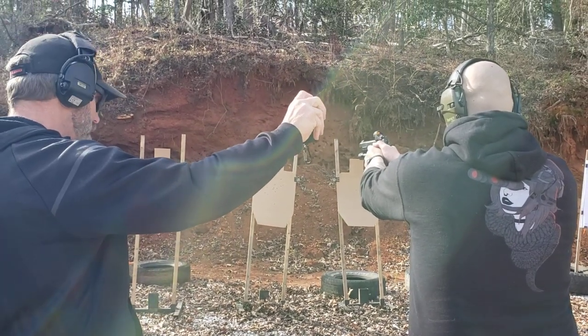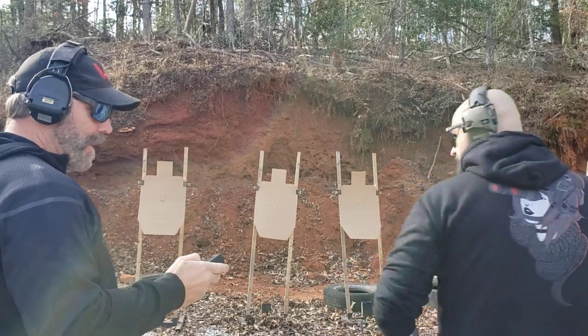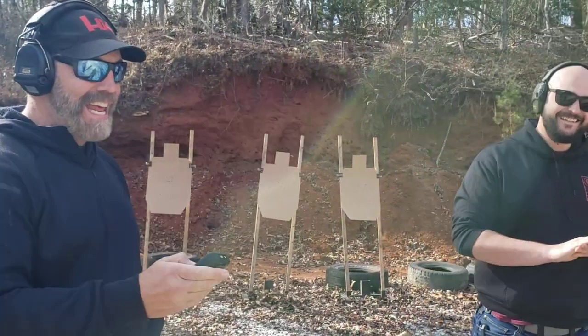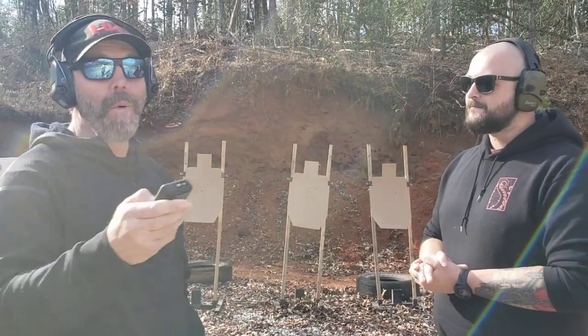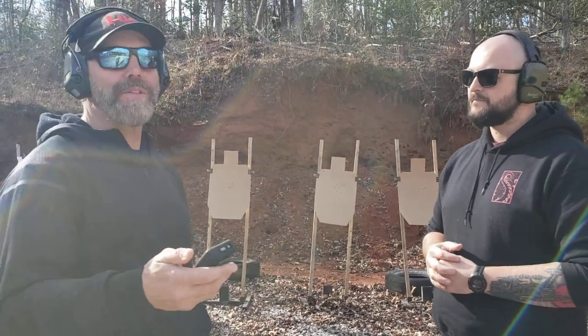Stand by. A little trigger freeze at the end, but we can throw that out — it'll be fine. Full stroke, of course. So just by relaxing, his initial reaction was half the time before — it was a 32, this time it was a 17. And then a 15 split. All right, now the transition became a 21, and then a 13 split, and then a 19 transition, and then a bit of trigger freeze at 35.